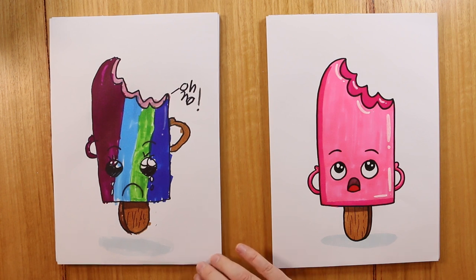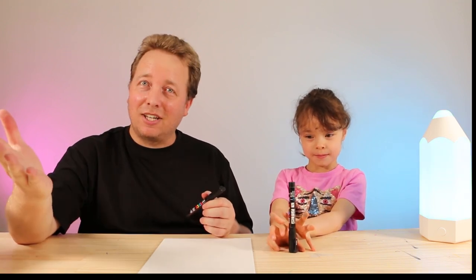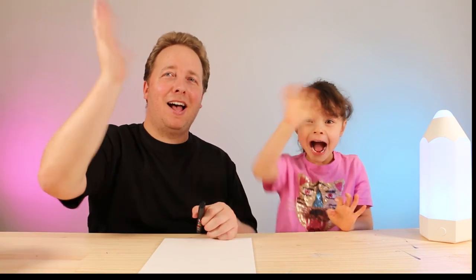Did you have fun drawing? Yeah! We hope you followed along and had lots of fun. Be sure to check our channel — we've got lots of other drawing videos for you to enjoy. Thanks for watching. See you again next time. Bye!